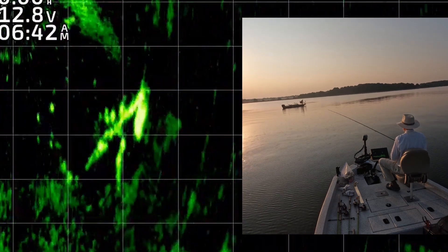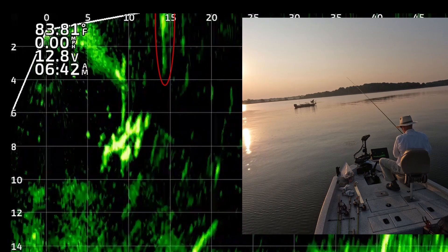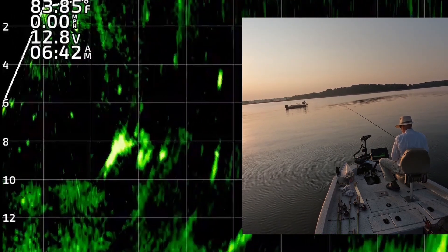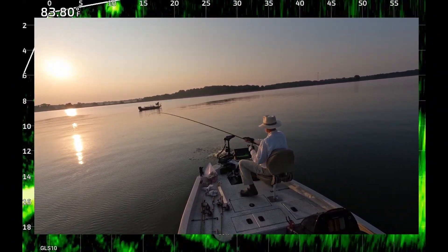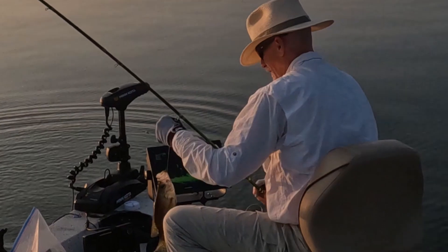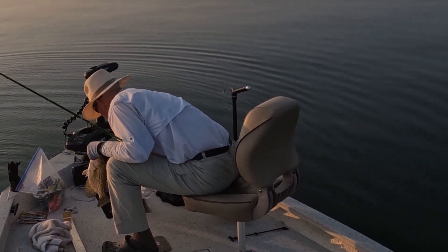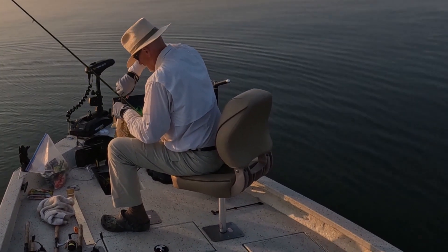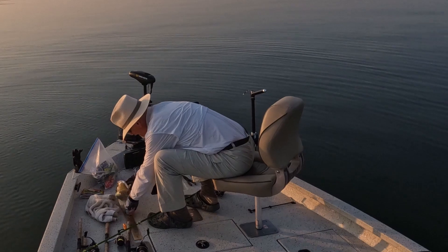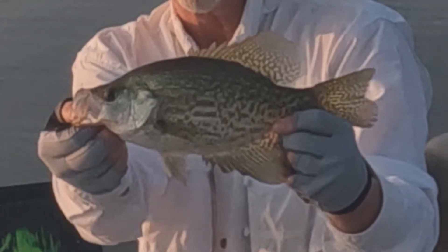I think we better get out here early before all the boats start. We got about two hours. There's one — there's a black crappie. Man, this one choked it. Got thirteen and an eighth. Black crappie.